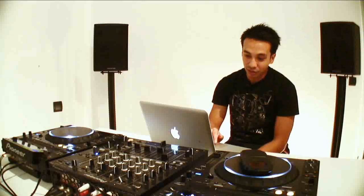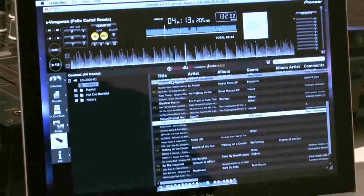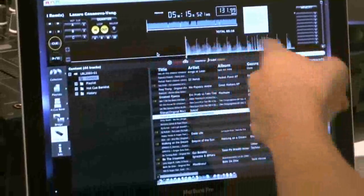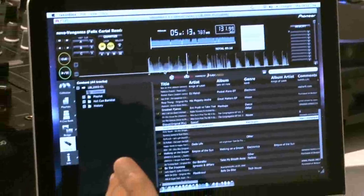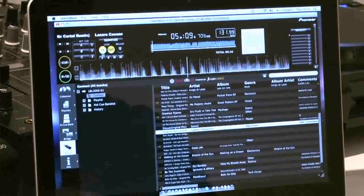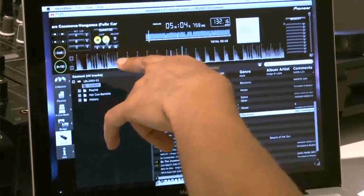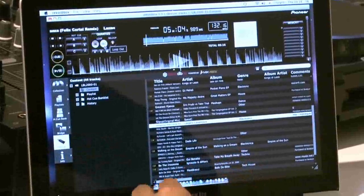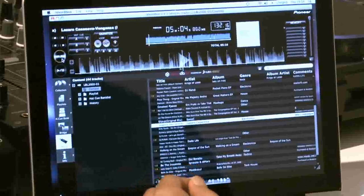In Rekordbox, you'll see it holds all your tracks here. When you drag and drop a track, you'll see the WAV file coming up and it basically plays your track the same way as it would in a CDJ. You can see if I loop it — nice loop — it would be the same as in the CDJ. If I cue it, it would work the same as the player.